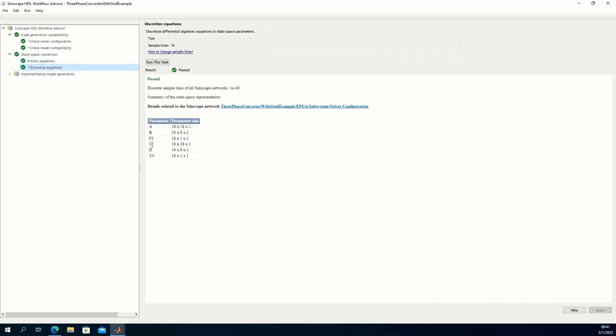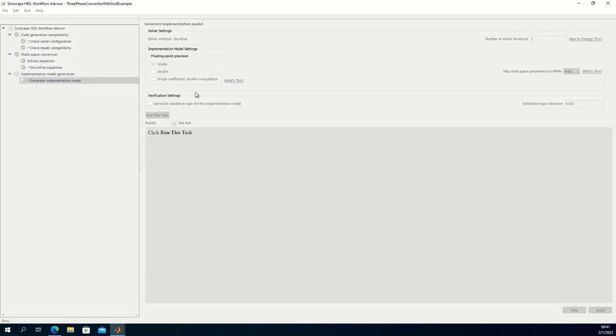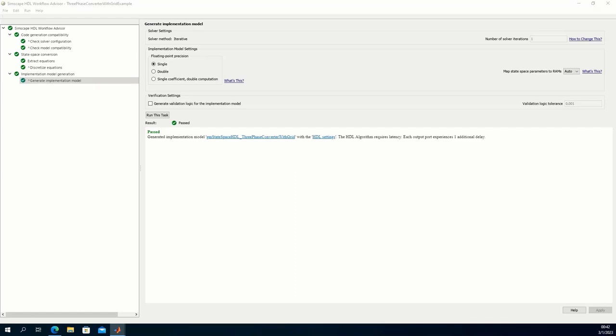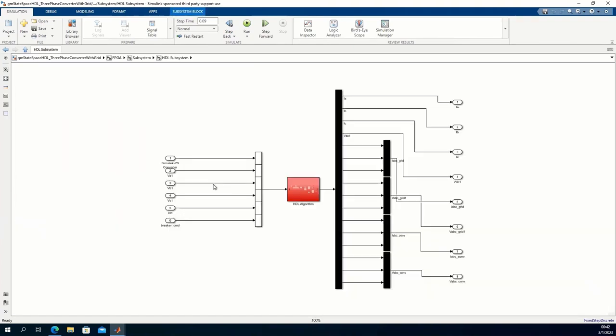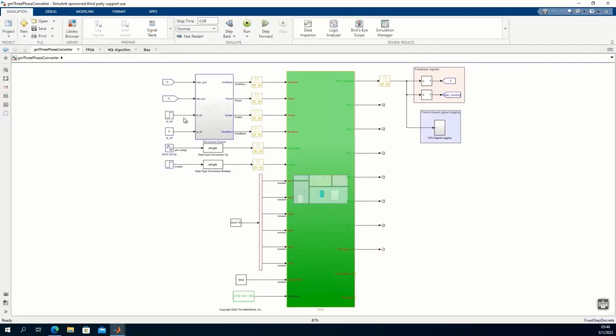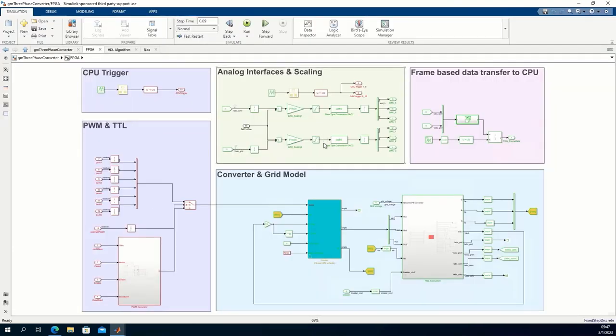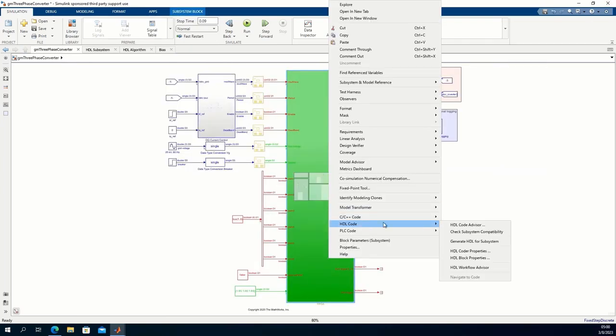We obtain a state-space model with 28 states and 2 modes because of the breaker, and we generate the model containing the implementation model. Inside this model, the Simscape network has been fully replaced by a Simulink implementation — the electric network was replaced by an equivalent state-space system. In the rearranged implementation model, we introduced six inputs for the PWM pulses coming from external devices such as a microcontroller. This is the implementation system we are going to deploy to the FPGA.